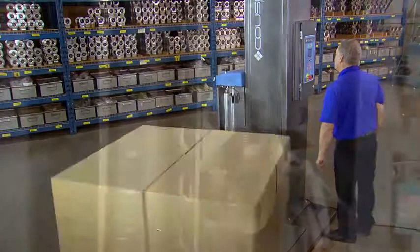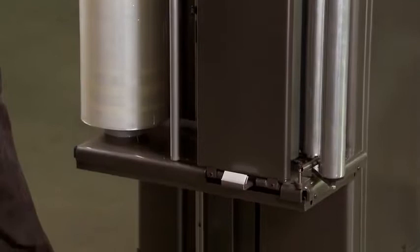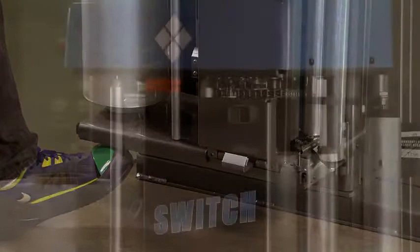The carriage anti-descent plate mechanism: if anything such as a foot is detected beneath the carriage, it will stop the machine immediately. If the operator opens the carriage, the carriage safety interlock automatically shuts off the power to the pre-stretch rollers.